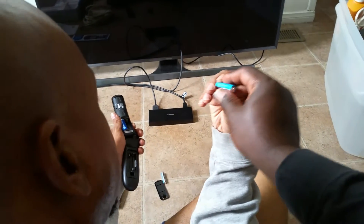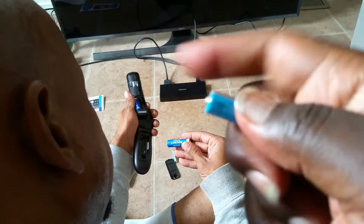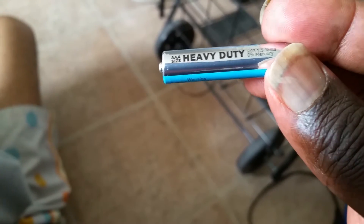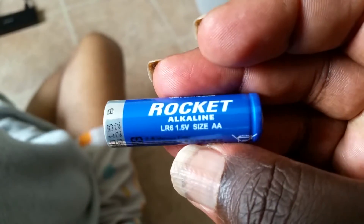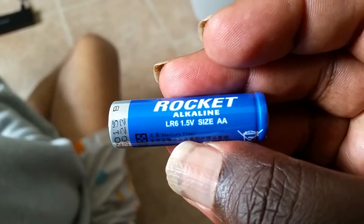Let me see. Let me hold it. Let's see here. Oh, we have it around — triple A size, heavy duty. Rocket alkaline LRS 1.5 size, double A.